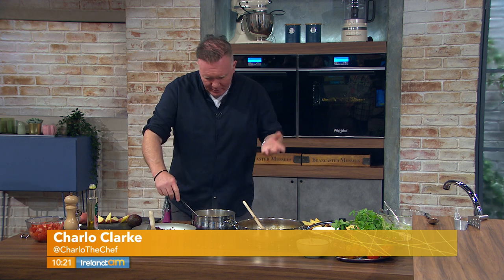Mexican chili potato wedges — now if you don't like potatoes, it's important to say we can substitute them with butternut squash or sweet potatoes. There are people out there who don't like the idea of potatoes, so there is an alternative. You can serve rice or pasta as well.